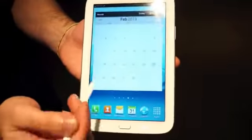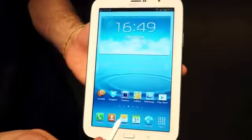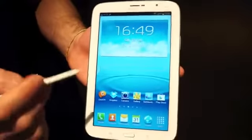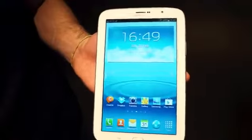Scrolling through, this is Android 4.1.2 Jellybean with the TouchWiz skin. Inside is the Exynos quad clocked at 1.6 gigahertz and buffered by 2 gigabytes of RAM.